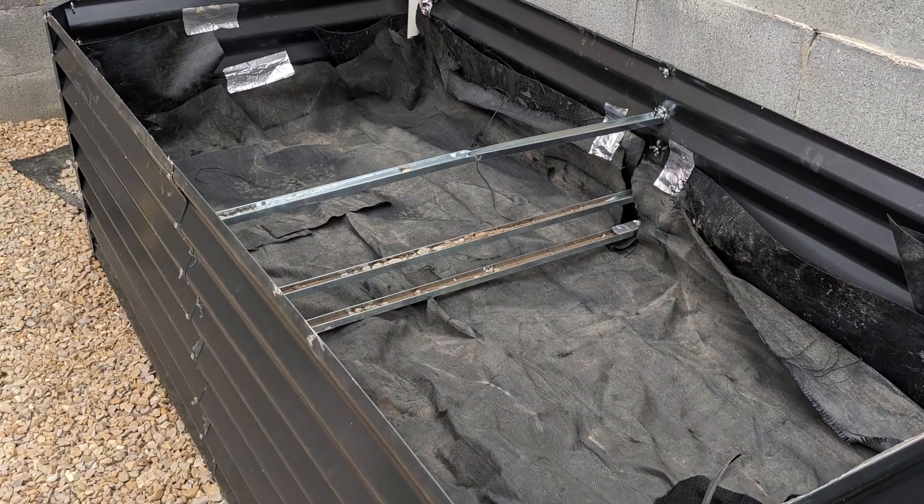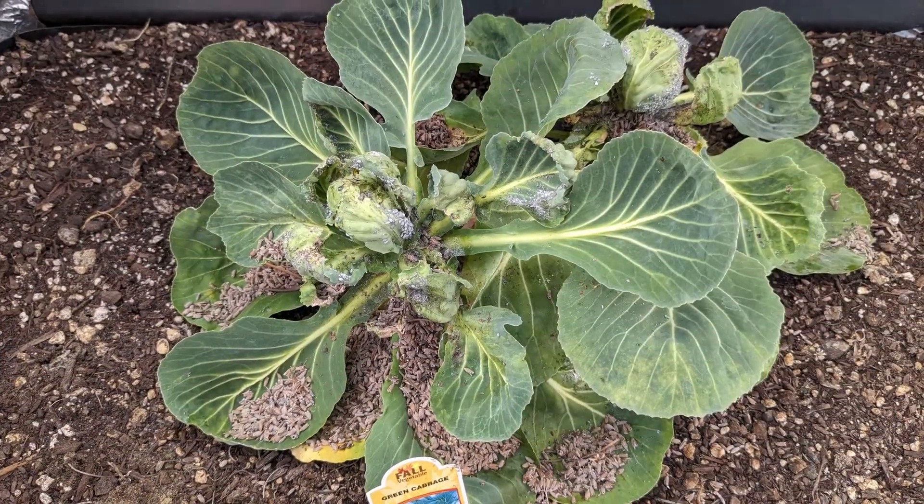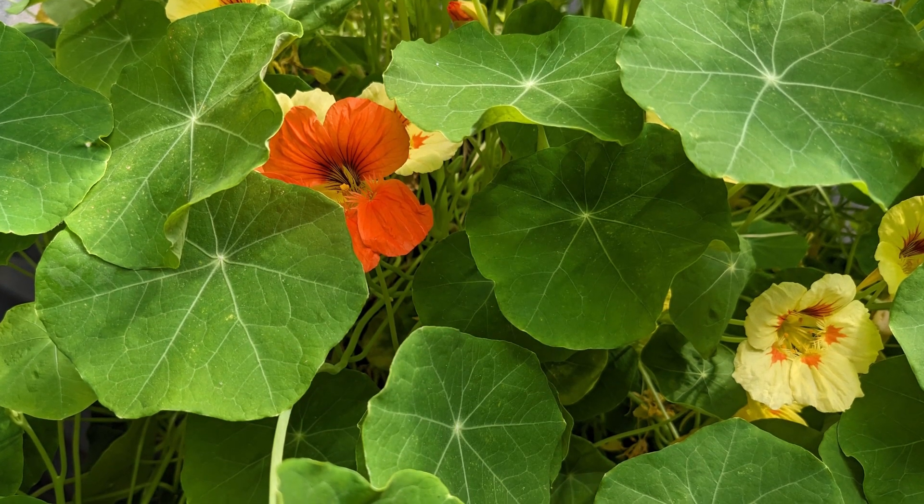In the next video I want to talk about the self-wicking garden beds and discuss some disappointments and successes in actual food production. I'll see you then, bye!